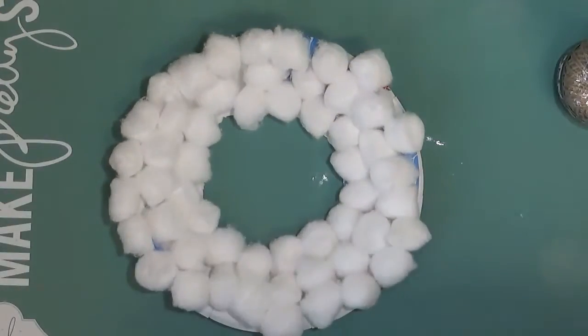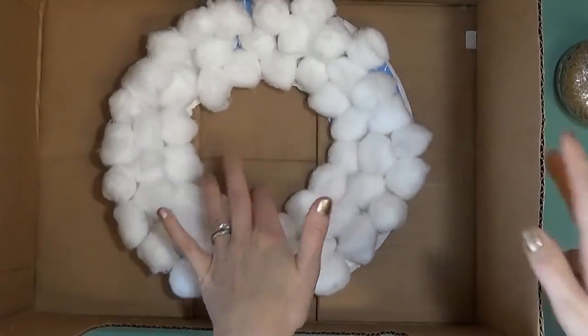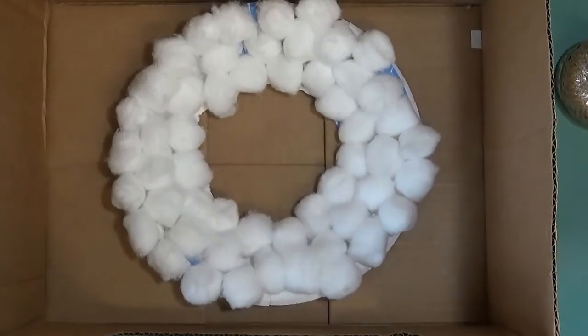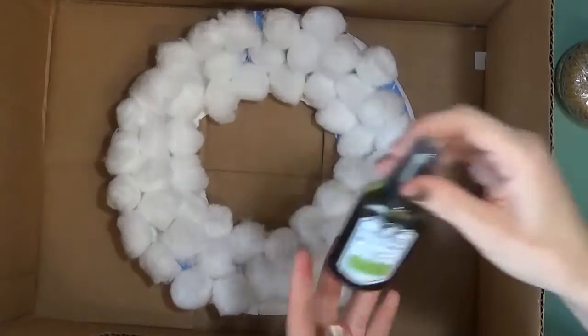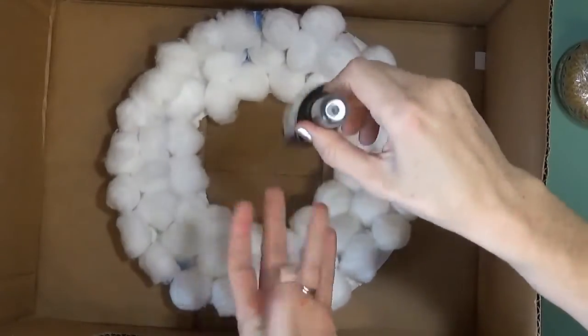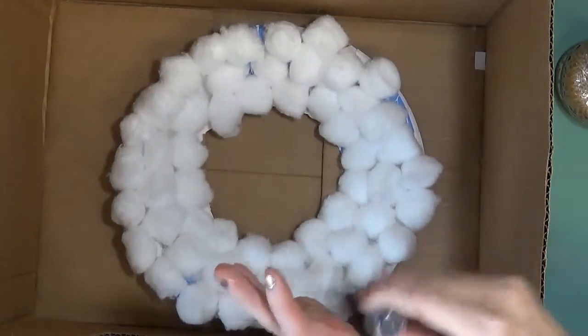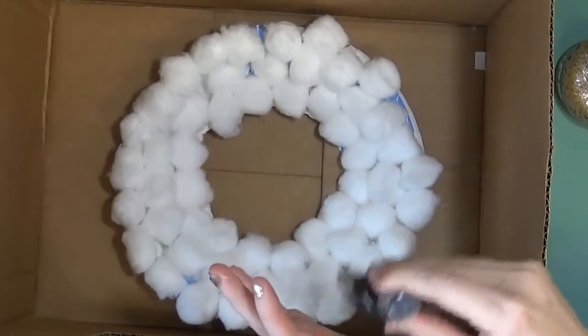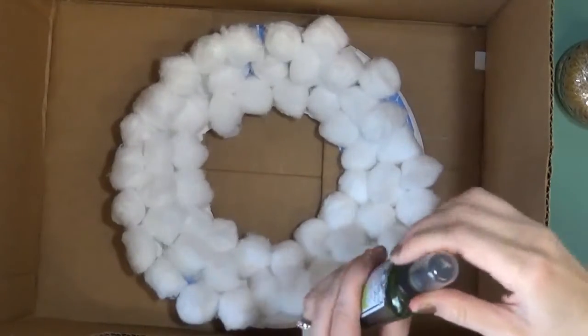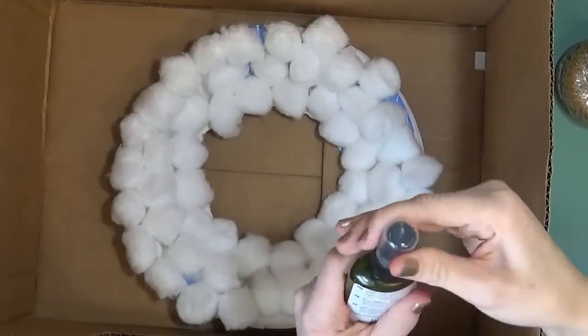You can leave it white, but it's really fun to go ahead and color it. We're going to do that with some Tattered Angels paint. I'm sticking this wreath in a box — it's going to kind of help contain the spray. Then I'm going to take some Glimmer Mist; this is the moss color, a really pretty green. We're just going to spray our pom poms or cotton balls and make them green. So we want to shake it up to get some glitter going.